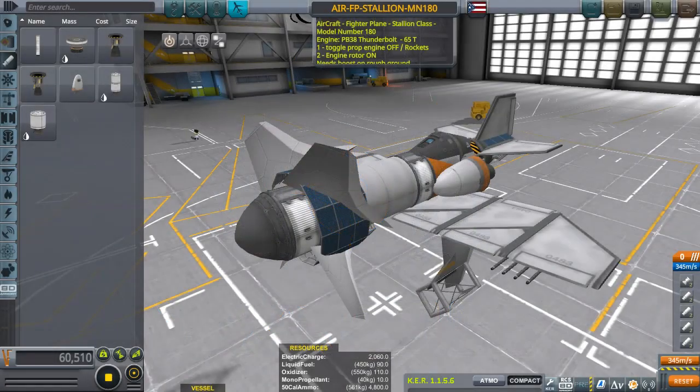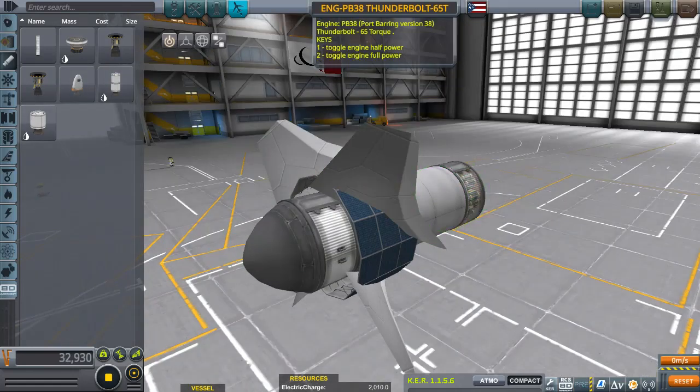Hello ladies and gentlemen, welcome to this quick video on how to make the Thunderbolt engine. The Thunderbolt engine is a prop engine made for Solar Nations — it's a low-tech prop engine. Here we are: it's the PB38, or Port Bearing version 38, Thunderbolt 64 torque keys toggle engine.